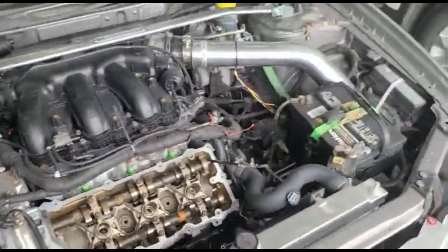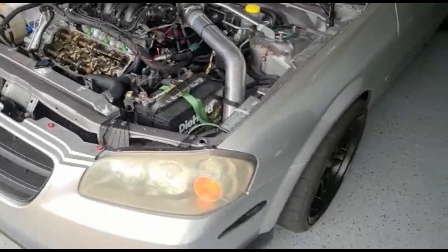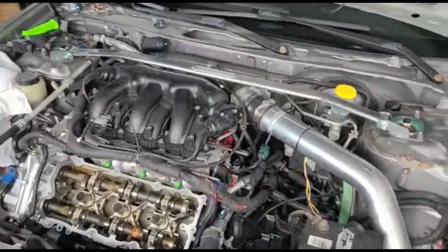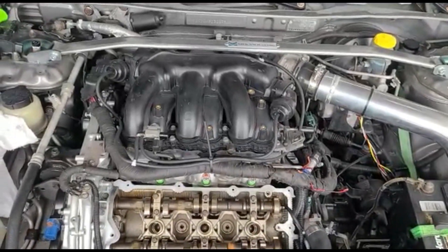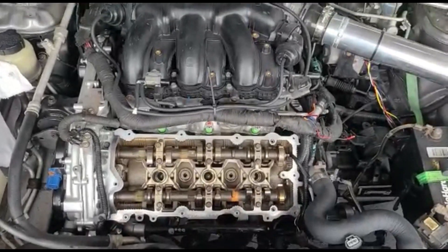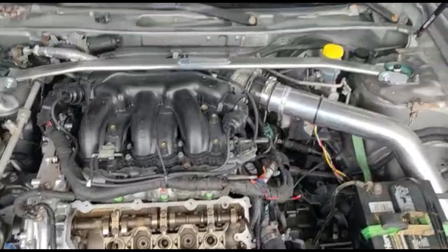My car kind of got put on the back burner. I haven't even relocated the battery yet, still trying to get everything figured out. Hopefully as time goes on I can get mine more dialed in, get everything put back together the way it should, and get it running tip top.